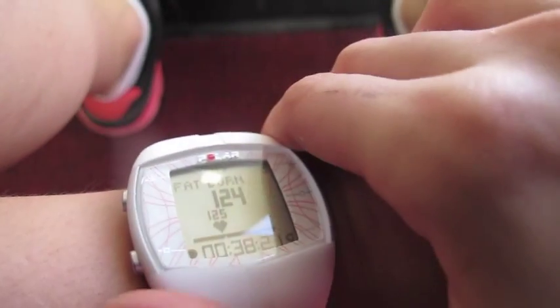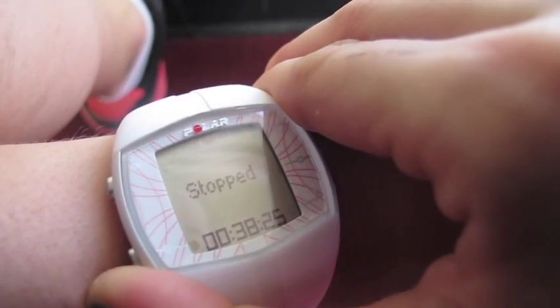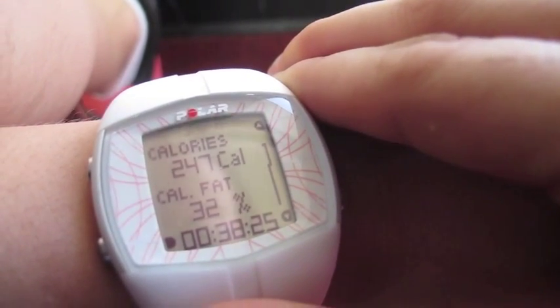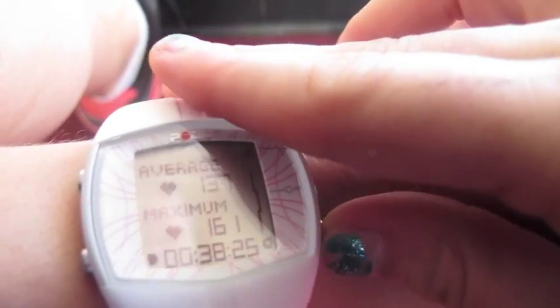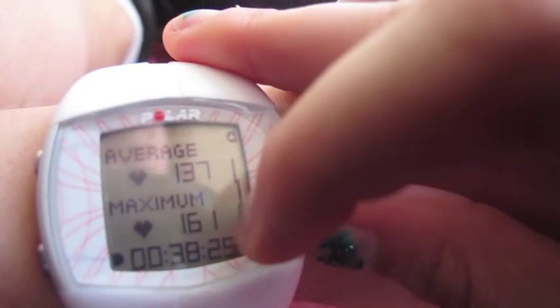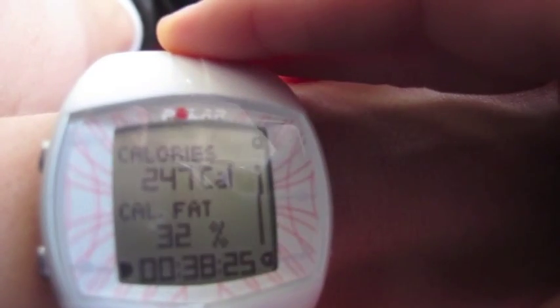So my workout is done, I'm going to stop it now. All I do is press it — paused, stopped. And it tells me my calories burned, my percent from fat, and how much time. So 32% from fat, it's actually really good. And another cool thing it does is if I go down, it shows my average heart rate and my maximum heart rate. And then if I go down again, it tells me my fat burn time and my fitness time, and then back to calories percent from fat.